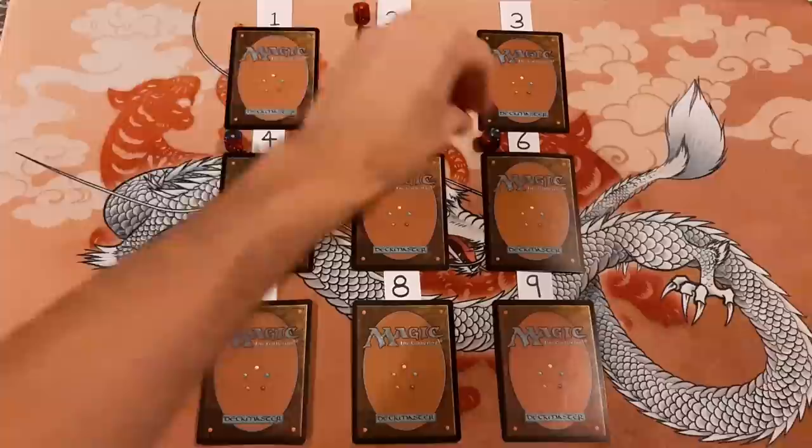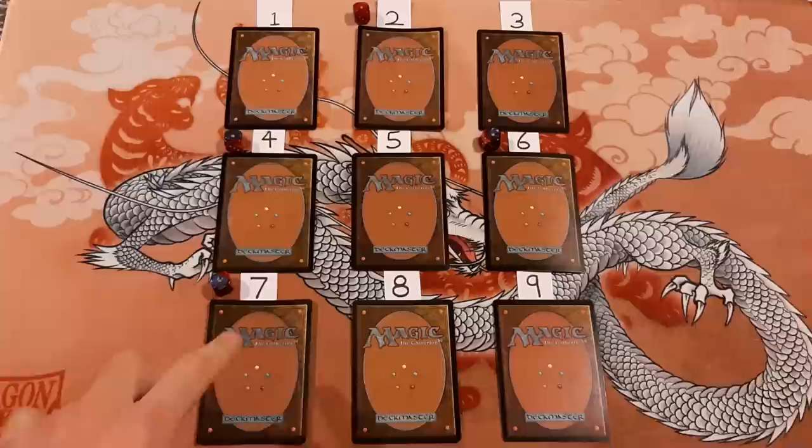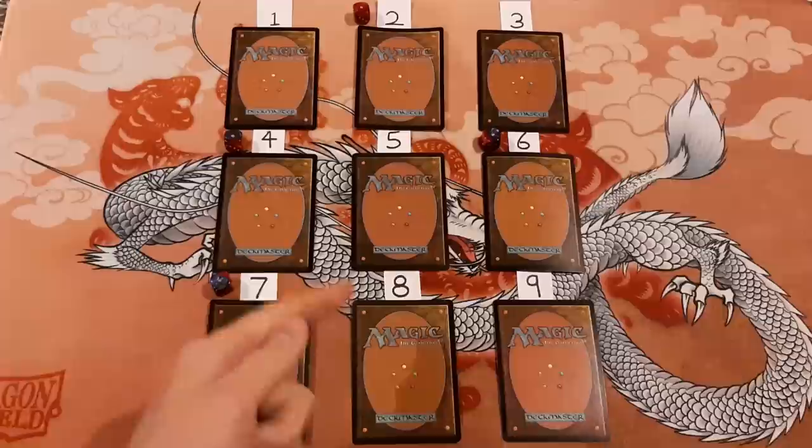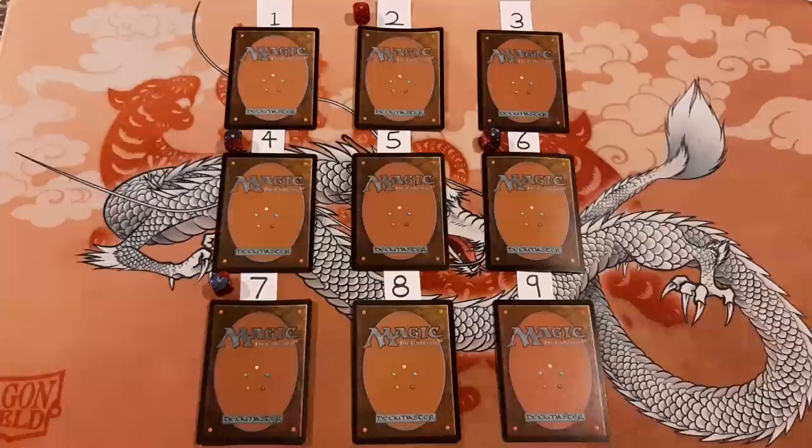Number seven is super curly. I will say that one is foil. Number eight is curled, but differently from the others — these ones are curled like a shell, but this one is curled from top corner to bottom corner. That one's kind of tough. I'm going to say this is not foil. And then this last one has a little bit of vertical curling to it — I'm going to say that one is also not foil.